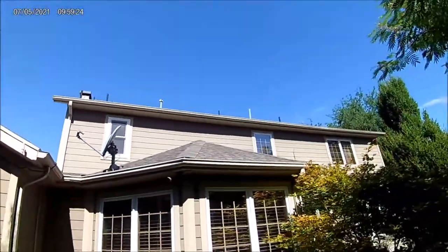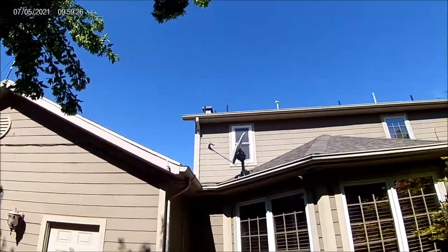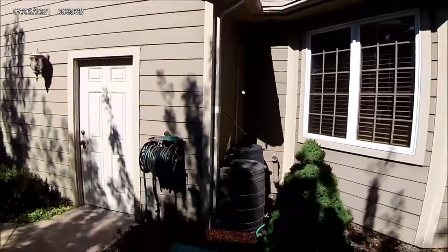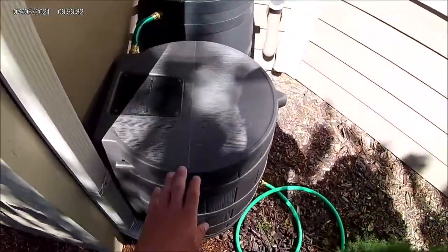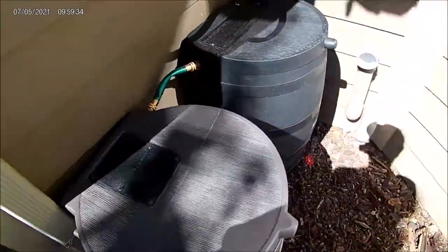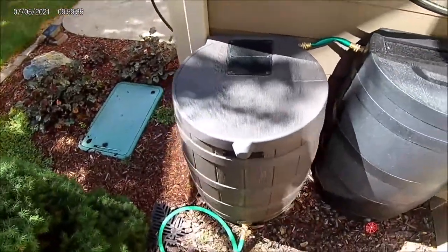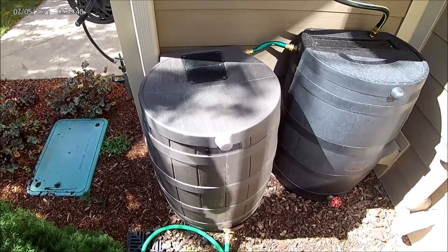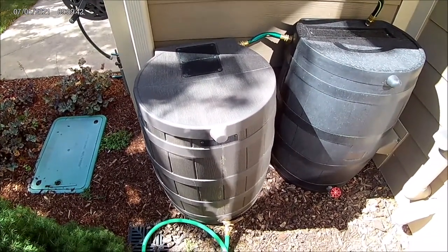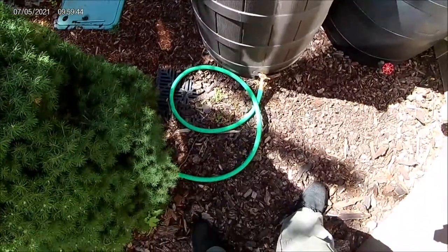Pretty much everything off this side of the house drains down this one downspout right here. I initially installed this one rain barrel — it's 50 gallons, I got it on Amazon, and I think it was about a hundred and ten, maybe a hundred and twenty dollars or so.